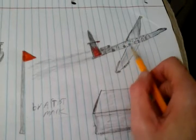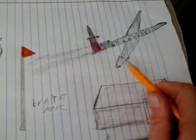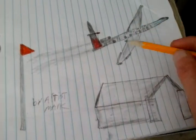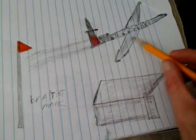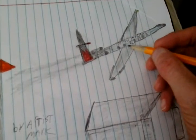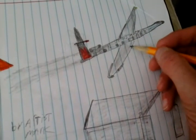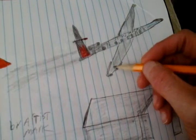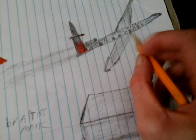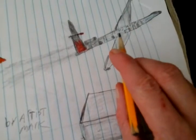Now here's the jet, and this is the smoke from the jet. Now I'm going to do the wing for you. I have to tell you that I've been sketching, drawing, and oil painting for over 30 years, so I have 30 years of experience.